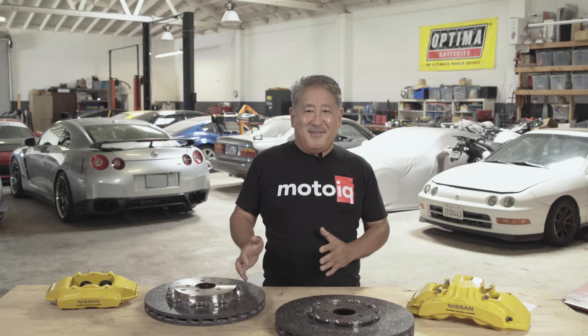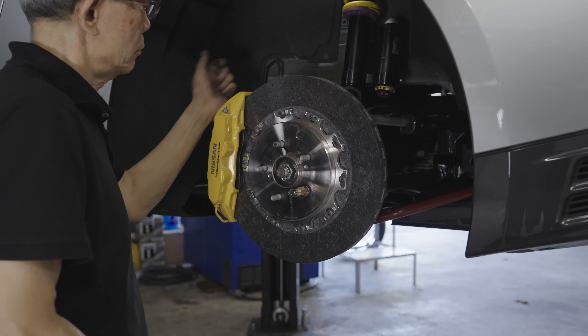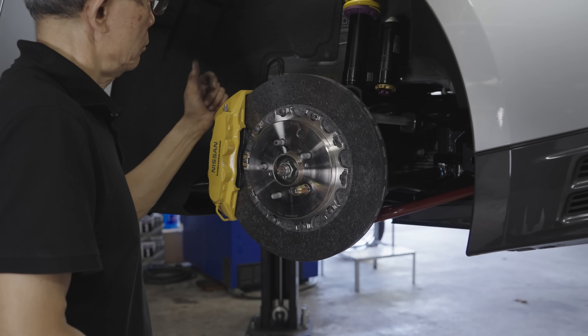The big advantage of CCM over iron is less weight. The stock front rotors are over 37 pounds and the rear rotors are over 36 pounds. The CCM front rotor is over 17 pounds and the rear rotor is about 16 pounds. Adding it all up, that's a 40.4 pound difference. Over 40 pounds of rotating weight makes a big difference — you can feel that in the response and acceleration of the car. It also reduces unsprung weight, and since the weight is rotating, that effect is amplified. Less unsprung weight means your suspension works better, less rotating weight means your car is more responsive, and less overall weight is always good.